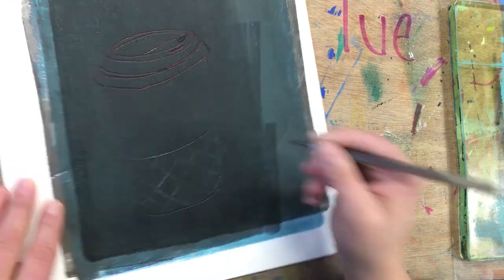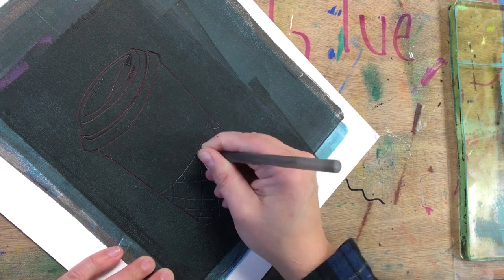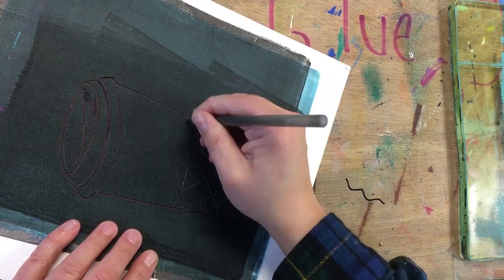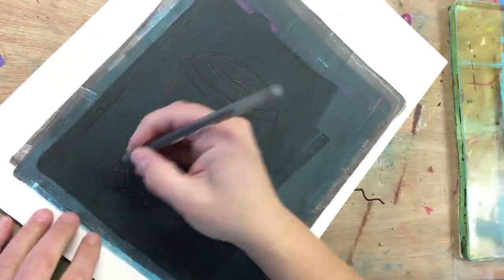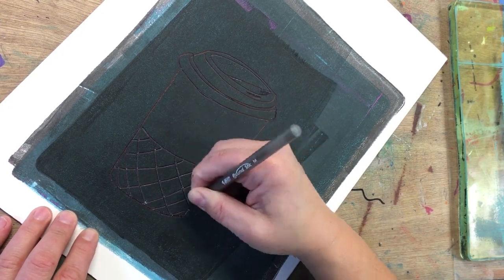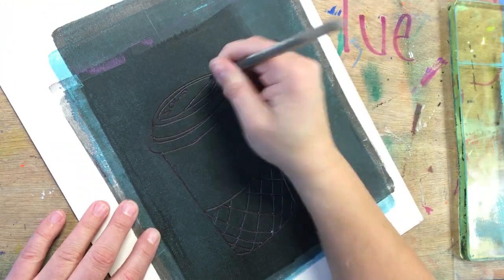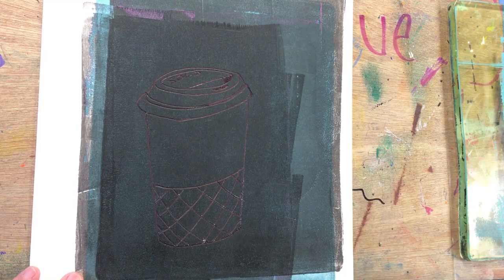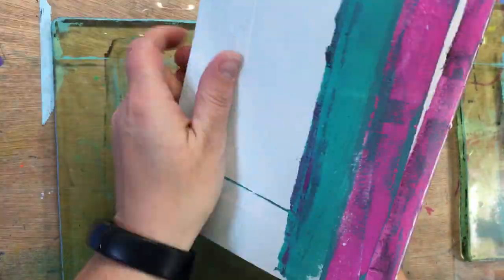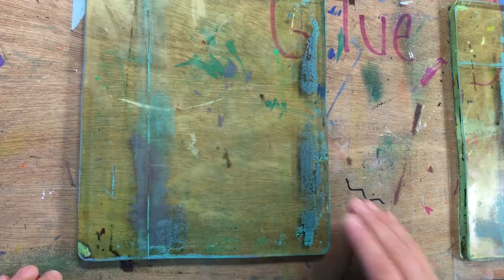So I went back into it with the pen and scribed in there pretty hard. You could use an embossing tool for this — that would actually work really well, probably be just as smooth. The ballpoint pen works pretty well, but if you're not careful you can transfer the ink into your print, so that can be a problem. Now you can see it's nice and deep. I'm going to pull that off and I got some grungy layers of paint.